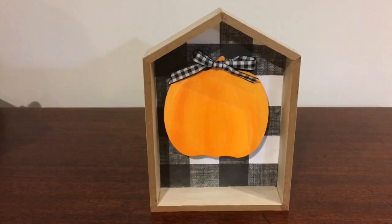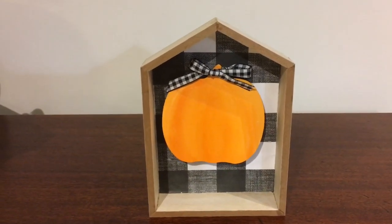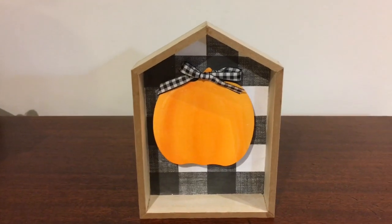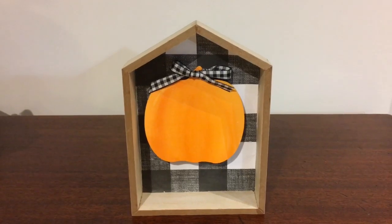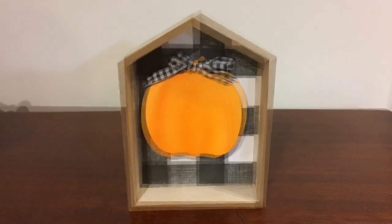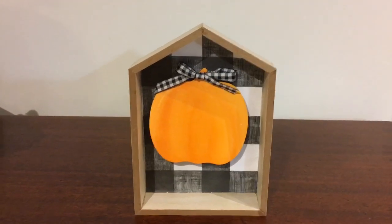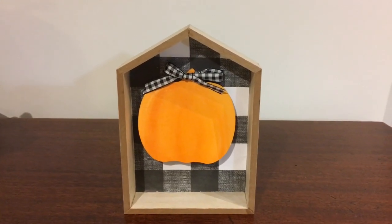This next DIY is a Dollar Tree Woodhouse DIY. I used the Dollar Tree pumpkin ornament that's out now for fall, and I think this is so beautiful. I do have a prior video on wood houses in our playlist if you'd like to know how I put this together. I want to thank everyone who watched that video — it is the most watched video on our channel, with about 3,000 to 4,000 views. Thank you all very much.